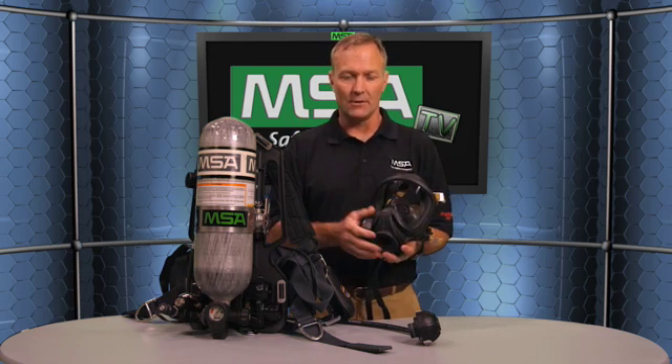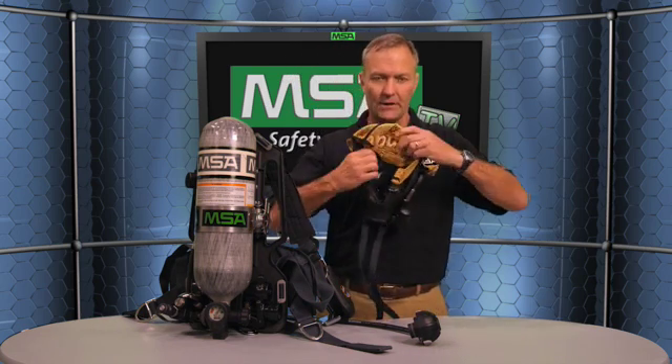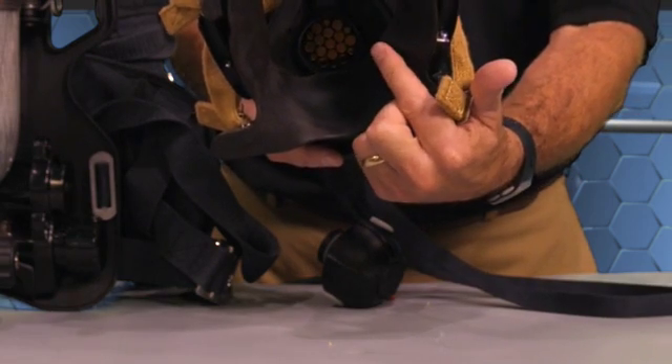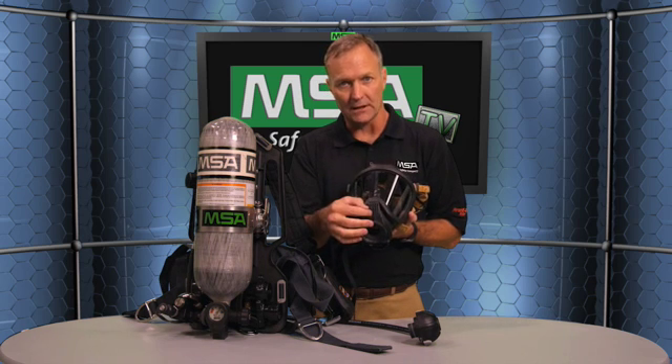Communication is absolutely critical when wearing a breathing apparatus, fighting a fire, or handling some other hazardous condition. The voice communication on the Ultra Elite facepiece, year after year, is the best in the NFPA voice intelligibility test as part of the 1981 SCBA standard. If you look at the speaking diaphragm inside the Ultra Elite, it's actually right in front of your mouth. On the other side of the facepiece, you can see the other side of the speaking diaphragm right here — nothing in between your voice and clear communication to the outside world.